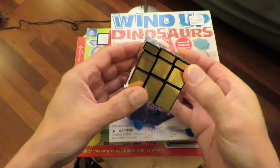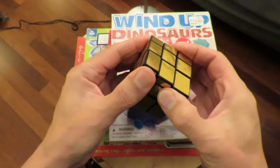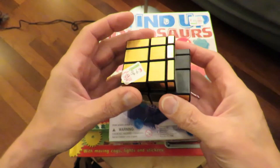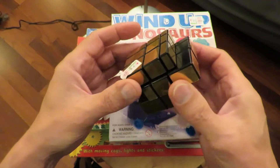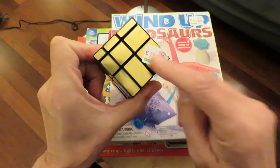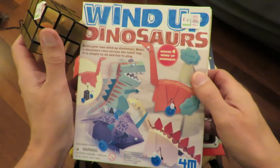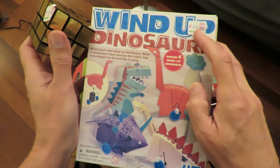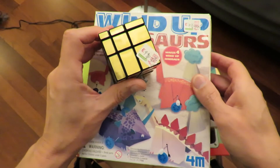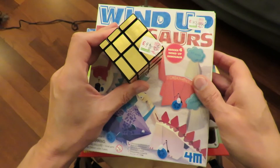Bought another one of these cubes. It was all mixed up when I got it, and I sat here and put it right. I'm no expert - I still use a cheat sheet on how to do it. It was 99 pence. In fact, the only reason I bought it was I was going to buy this, which is only 79 pence, and I felt embarrassed only spending 79 pence. So I spotted that and bought that as well. So I spent a whole £1.78.